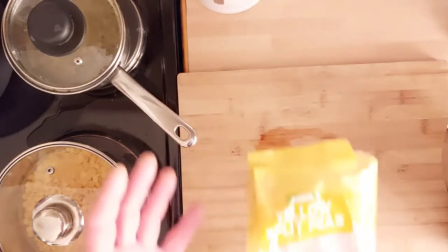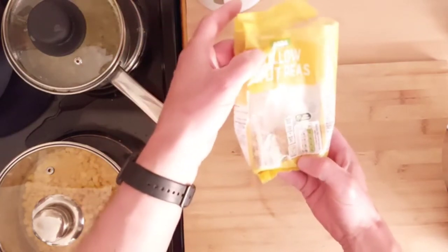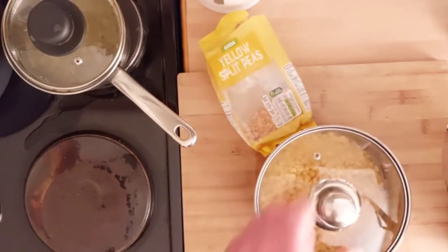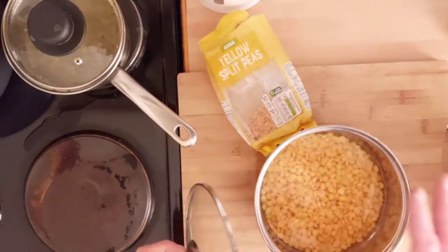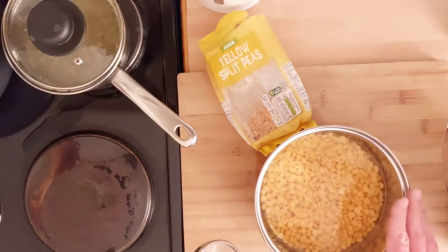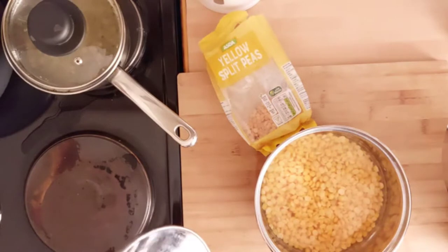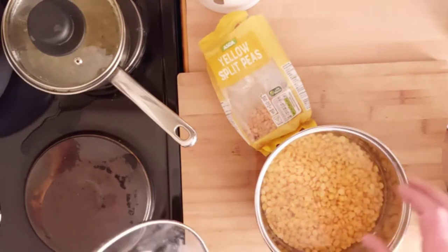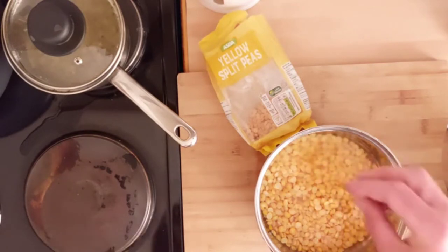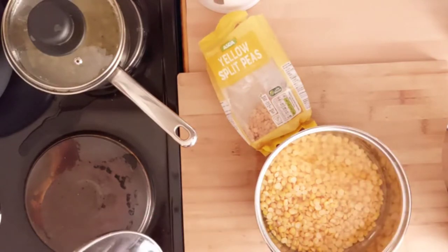What you're going to need for this is 250 grams of yellow split peas. What you want to do is put these in a pan and soak them for a few hours, maybe overnight — that's the ideal way. I've soaked these since about six this morning. Once they've been soaked they'll start frothing up like this. We'll give them a rinse, cover them in some more hot water and get them on to boil.